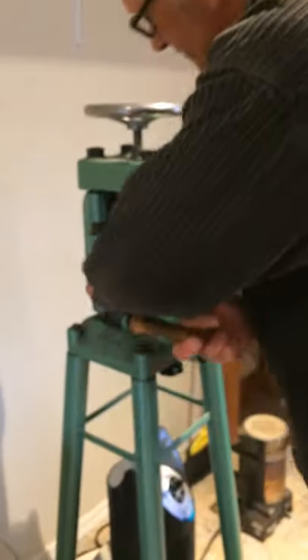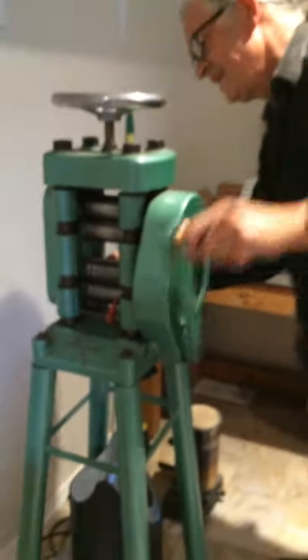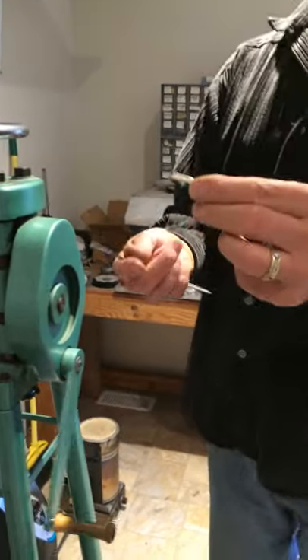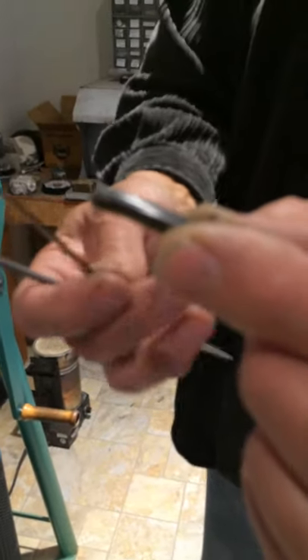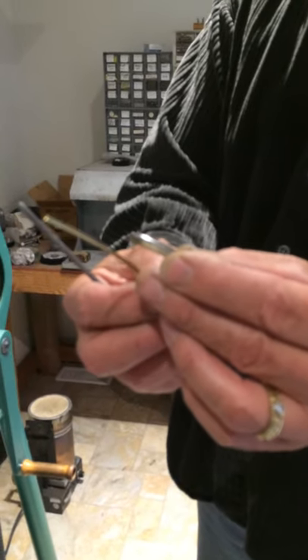It starts as an ingot, which I take over to the rolling mill. This is my rolling mill here. Basically, the mill stretches the ingot out into square wire. So it starts out — can you see that now? — that ingot now looks square. And I continue that process until the wire is about this big round — it'll be this size square.